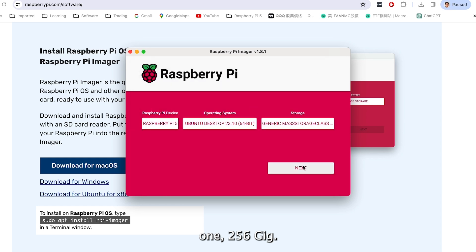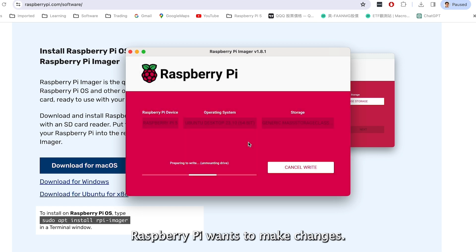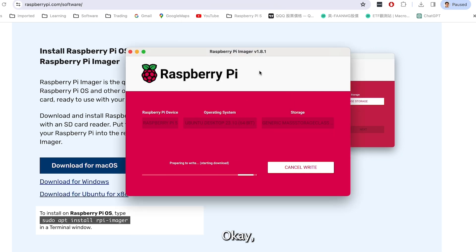OK, next. It will write data to the card — are you sure? Yes. It wants to make changes. Now it's writing, which is taking some time, so we will fast forward and skip this part.